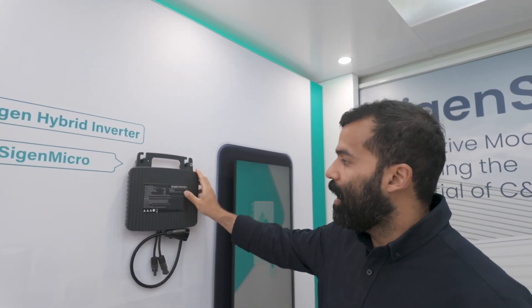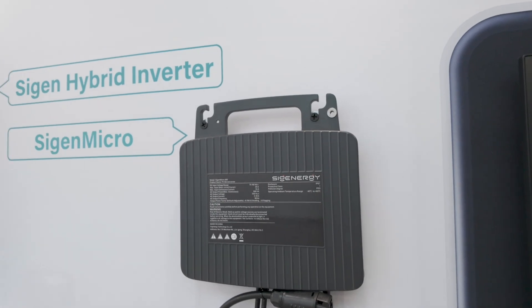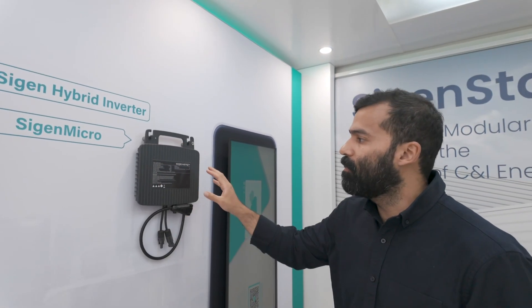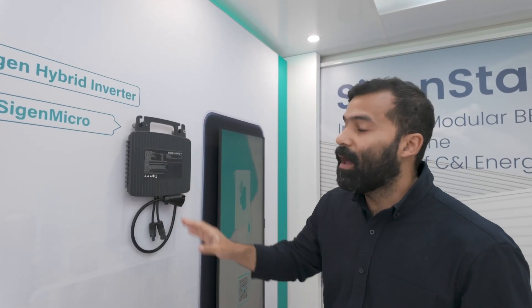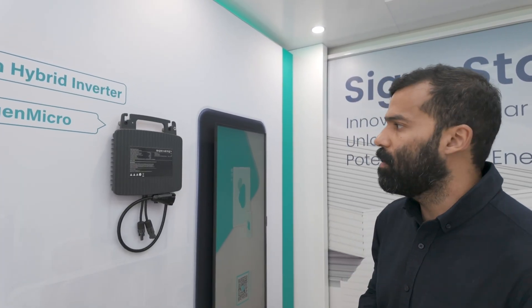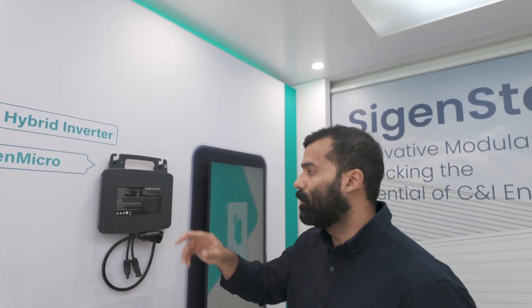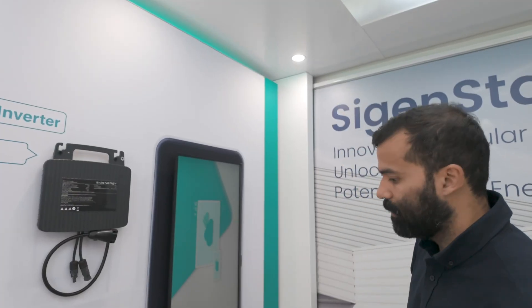Next we have the micro-inverter, which is our new edition. You can expect availability in the next couple of months, and we will have four versions of it. Two versions for one-to-one — meaning one module connected to one micro-inverter — at 400 and 600 watts. And then two more models: 800 watts and 1000 watts, configured two-to-one, meaning two modules per micro-inverter.